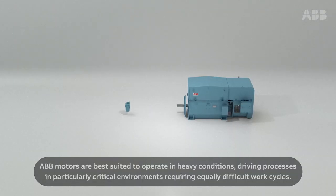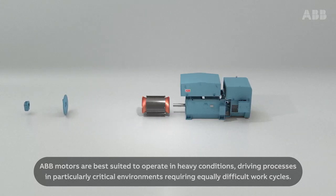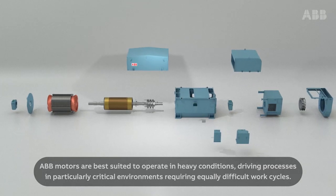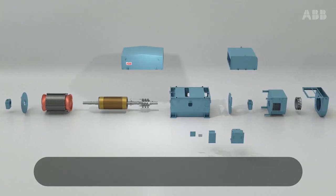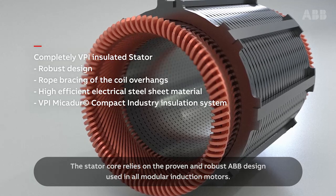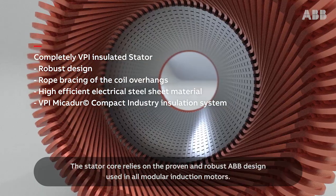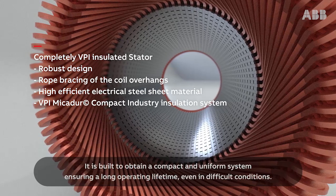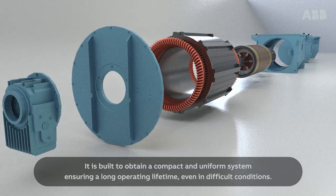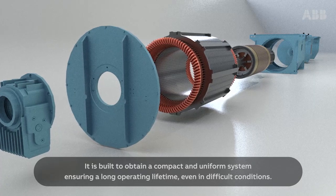ABB motors are best suited to operate in heavy conditions, driving processes in particularly critical environments requiring equally difficult work cycles. The stator core relies on the proven and robust ABB design used in all modular induction motors. It is built to obtain a compact and uniform system, ensuring a long operating lifetime, even in difficult conditions.